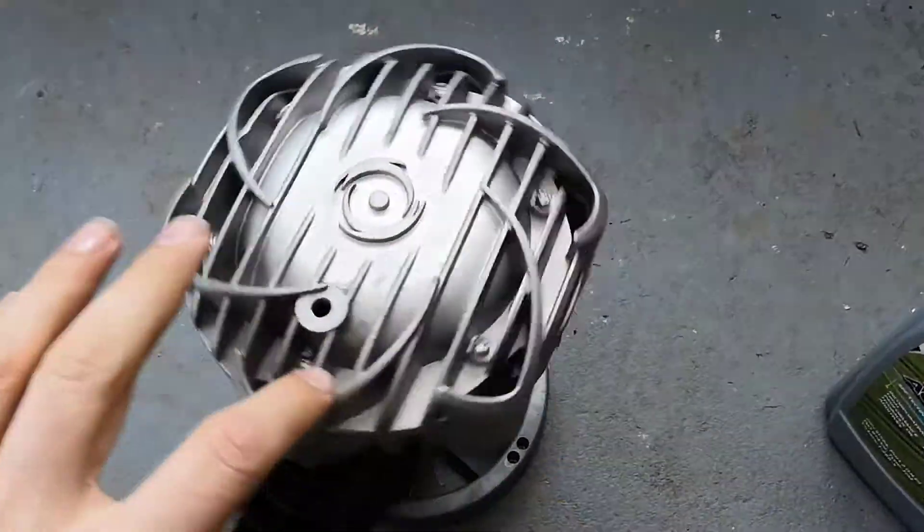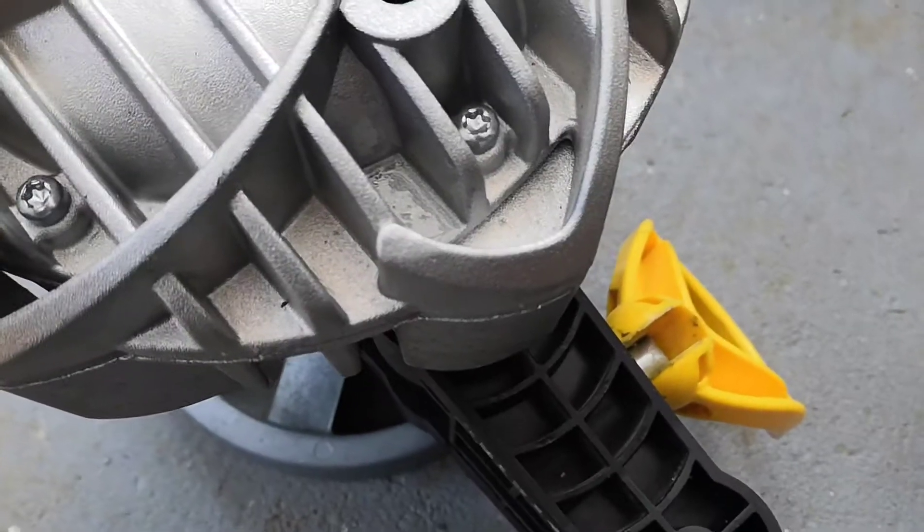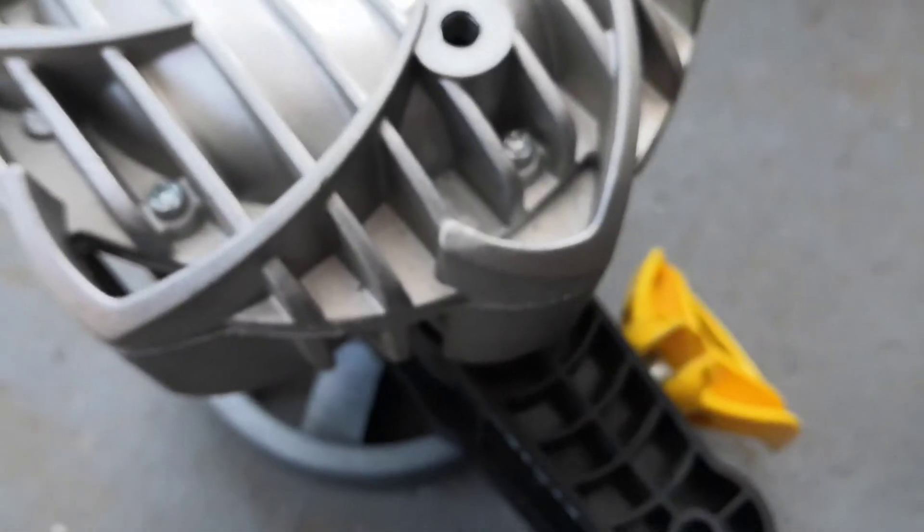I gave it a quick spin just to make sure everything was working — no clunks or clicks. A tiny bit of spillage left over, nothing major.